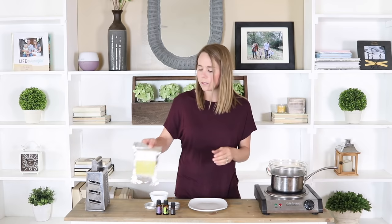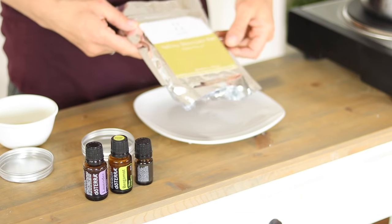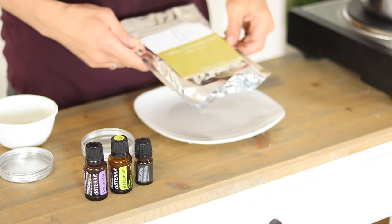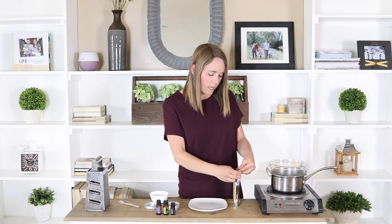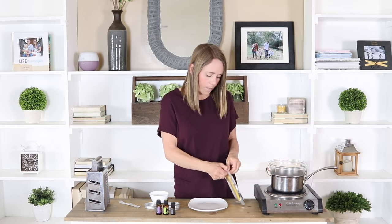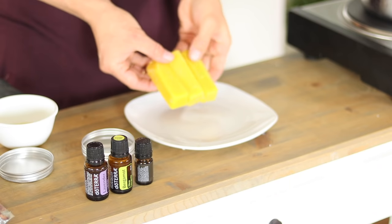To get started, we are going to use some beeswax bars. I got these from 8pure and they are yellow beeswax bars — 100% natural, just beeswax, which I love. These come in little bars like this, so go ahead and get your beeswax out.